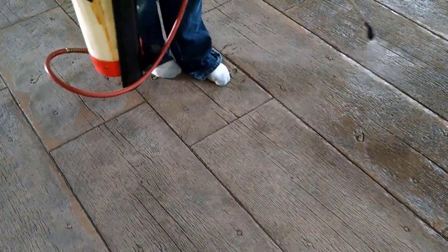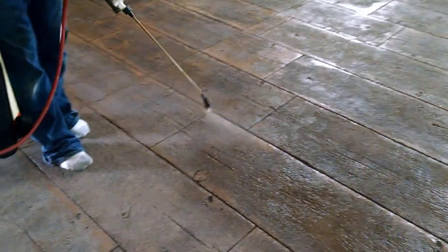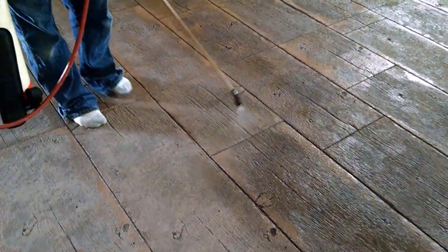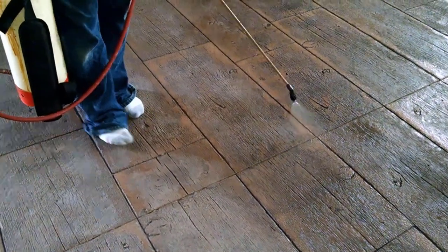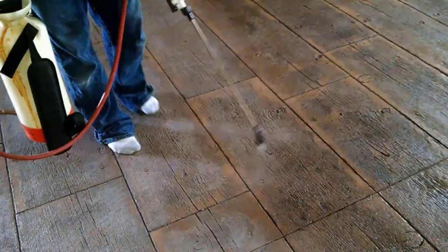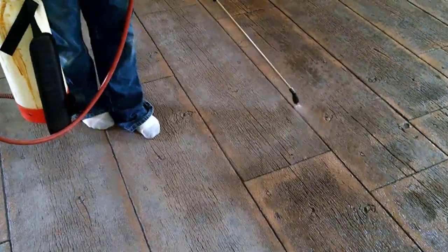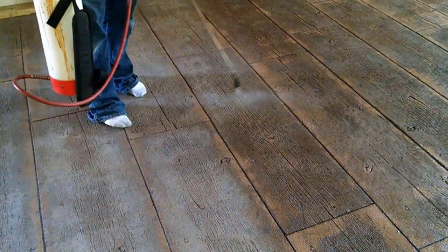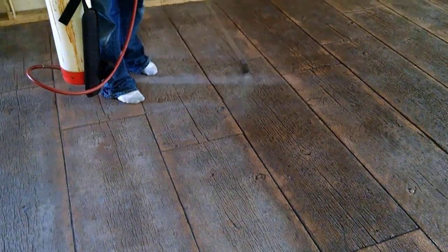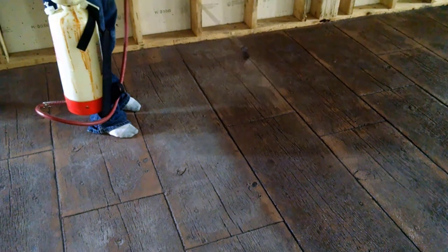Once it's clean and dry we can come back and seal it, and this is how we seal it right here. I'm just using an acrylic concrete sealer — this will have like a semi-gloss finish to it when we're all done. We put the sealer in a pump-up sprayer and go over it nice and light. We're going to put two coats on this, so we'll spray it down — this stuff dries really fast. When it's dry to touch, we'll go right back over it again.